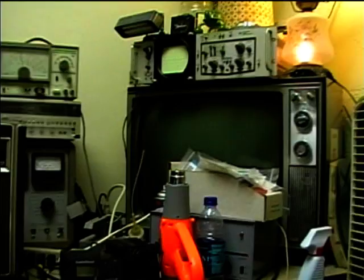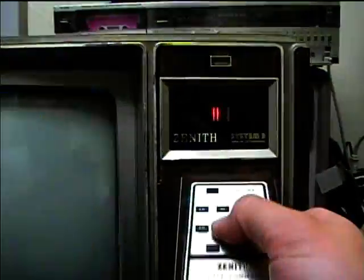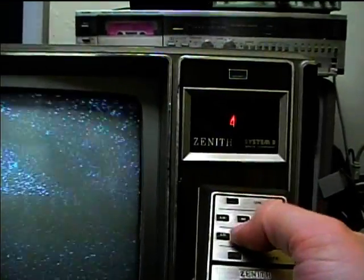I was able to get the TV cable hooked up here in the workshop. I've got one hooked up to the Lyceum TV, but I've got the splitter and hooked up another cable, so I'll give the Zenith now a test. Here's the remote control — ultrasonic. There's how the tuning motor works.